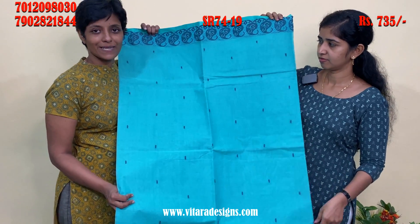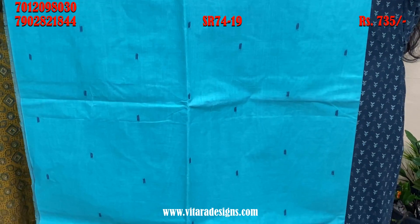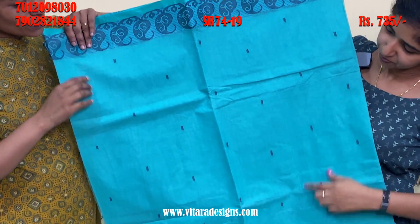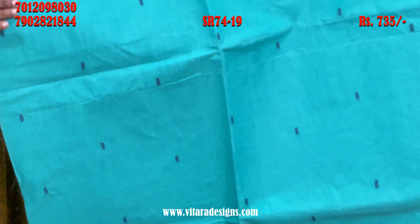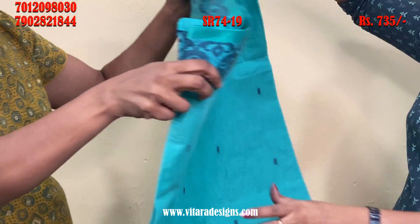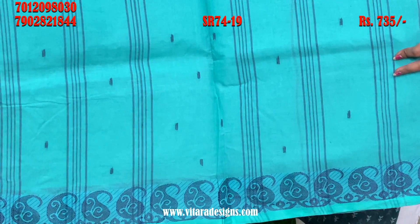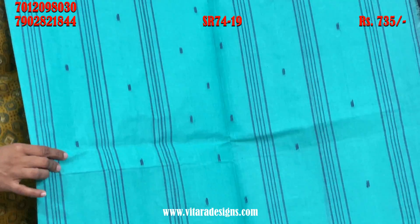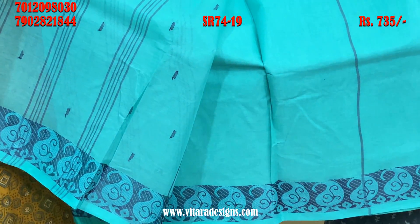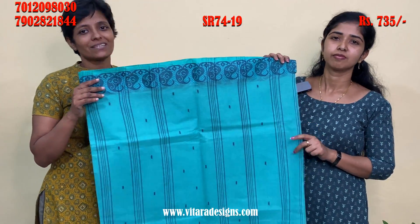Next, we have a little green shade. This is a single border. Full border is a navy blue shade. This is a border. It is a very nice color shade. This is a straight shade. Blouse piece is available. This is a plain color shade. The same color shade.